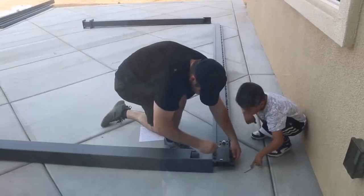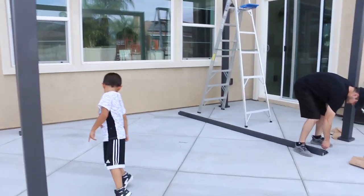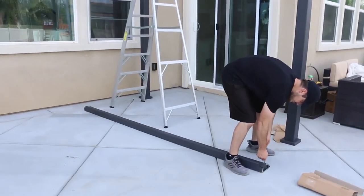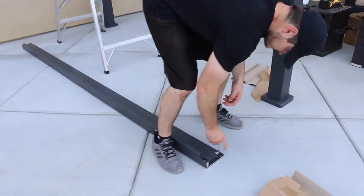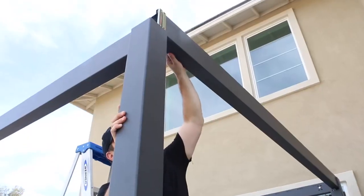I did have to help a little bit when it came to putting the pieces up, but it was super easy. Evan did a great job and it was just him and me — I helped a little bit, but for the most part he did everything on his own.